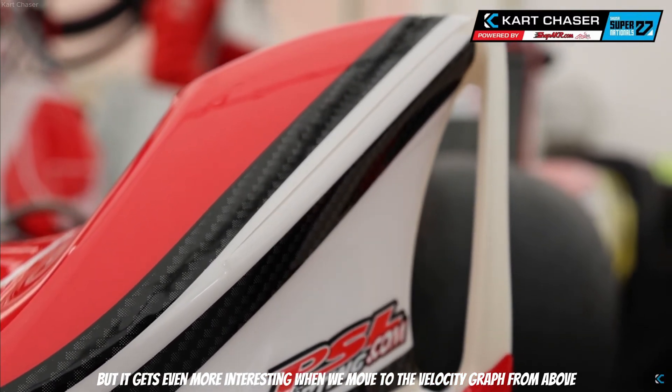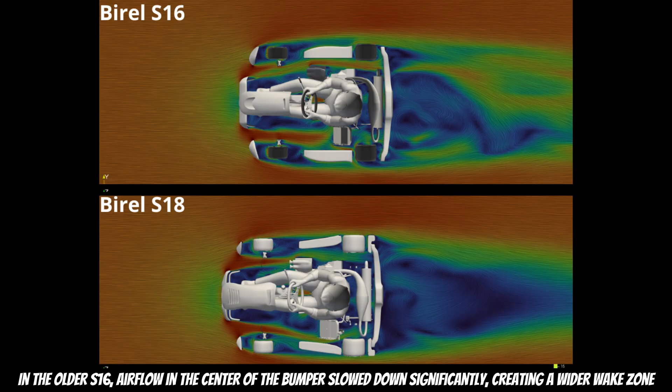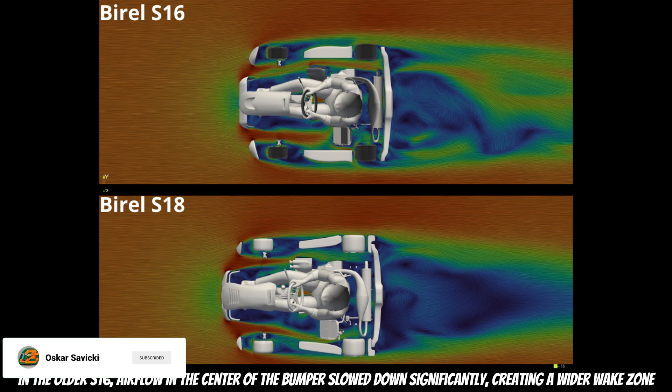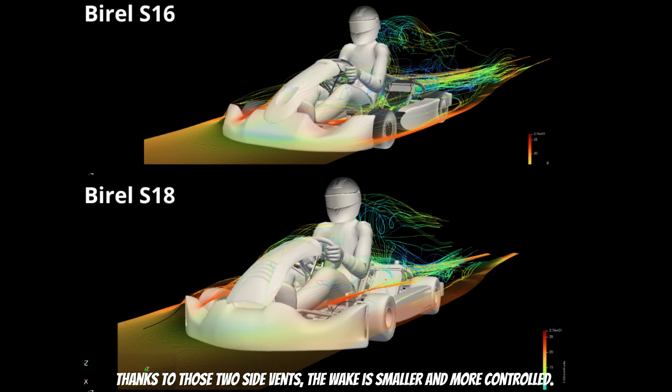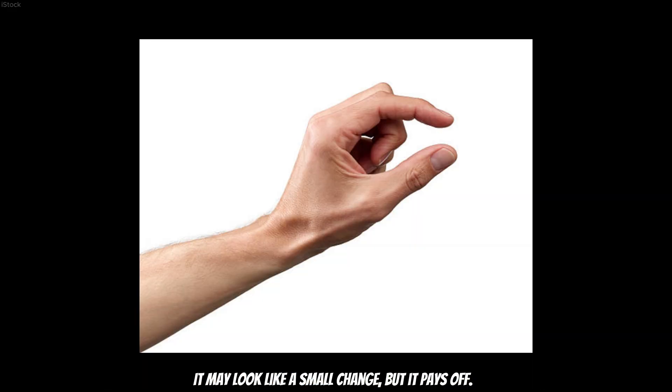It gets even more interesting when we move to the velocity graph from above. In the older S16, airflow in the center of the bumper slowed down significantly, creating a wider wake zone. Thanks to those two side vents on the S18, the wake is smaller and more controlled. The airflow passes through and stays closer to the kart, especially around the front tires. It may look like a small change, but it pays off.